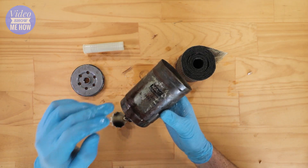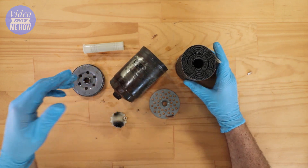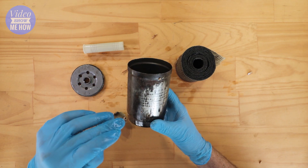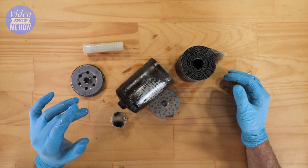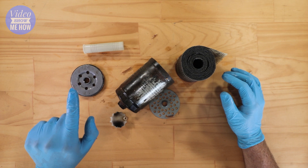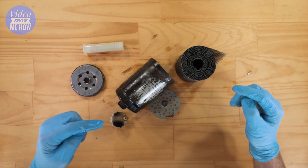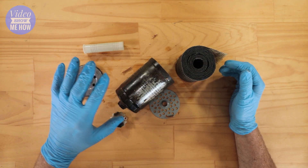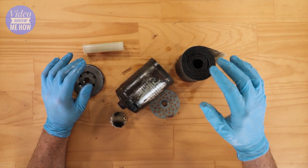There you go guys — a super quick video on what is inside your fuel filter. You can see all the different materials that go together to make one of these things so it can filter your diesel. As always, I hope you found that helpful. If you're keen to support the channel, please click the subscribe button — that's the best way to support the channel. Leave a like and a comment below to let me know what you think, and as always, ensure that you have an amazing day. Cheers guys!